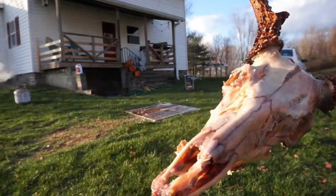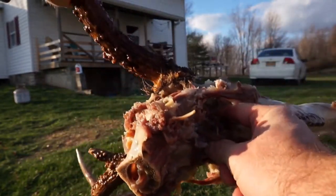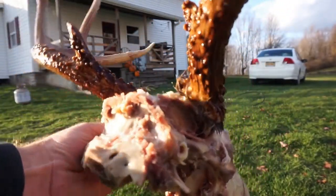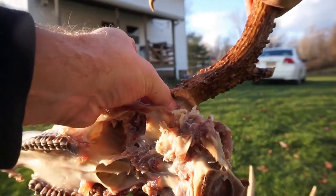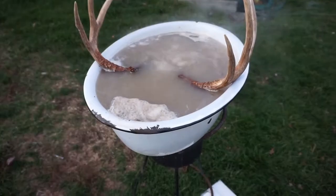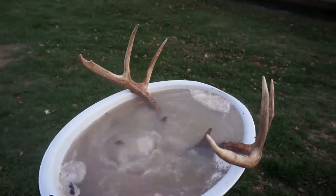So there's the first pass, and I'd say about 90% of what was on there has already come off. A lot of this stuff is really loose. Even around the antler bases where I missed some with the knife or it was hard to get — that stuff's peeling right off really well. I'm going to stick him back in the water and let him sit for another 20 minutes, then hit it again.